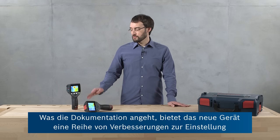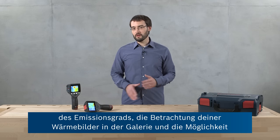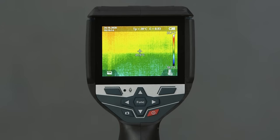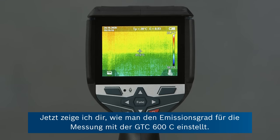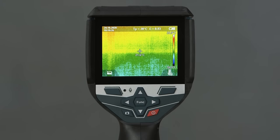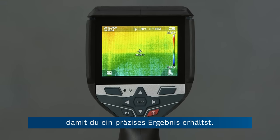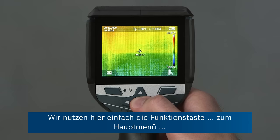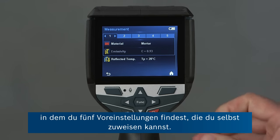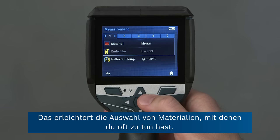As far as documentation is concerned, the new tool offers a few improvements regarding setting the emissivity values, viewing your thermal images in the gallery, and it also offers the opportunity to add voice notes so you can easily add information to your thermal images. Now I'm going to show you how to set the emissivity value for measurement on the GTC 600C. Emissivity is the ability of a material to radiate heat, so it's important to set the emissivity value to the value of the material you're actually measuring in order to get an accurate result. Changing the emissivity value is easy — we just go on the function button to the main menu, and then we're in the measurement menu where you can see there are five presets that you can assign yourself. This makes it very convenient to access materials that you frequently encounter.